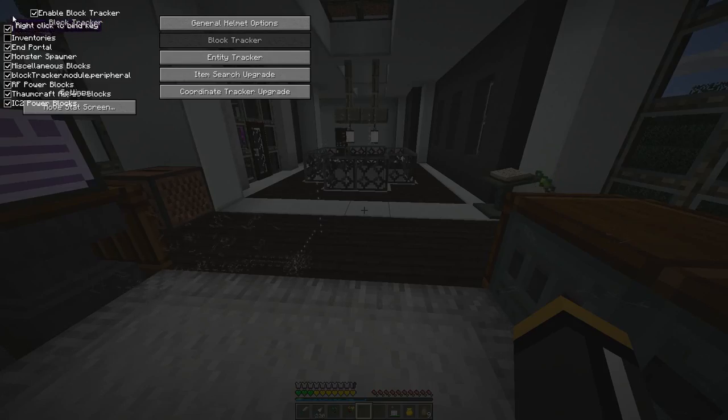So that's the block tracker. I turned off inventories, but you can see monster spawners — if we find a monster spawner, it'll show us when the next monster is going to spawn. We can find silverfish blocks, end portal frames, TNT, tripwire hooks. Some of the stuff we're seeing down there might be silverfish blocks. It's probably a good idea to only have turned on what you want to find, because as you can see there is a lot of information. But I'm going to turn the block tracker off now and take a look at the entity tracker.